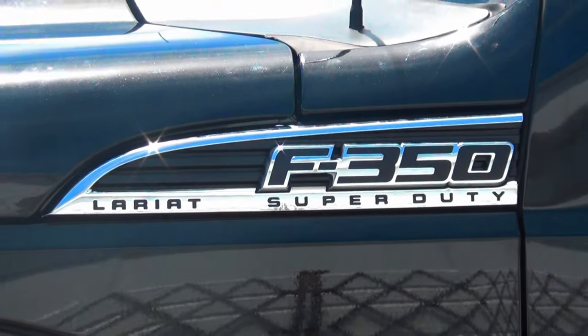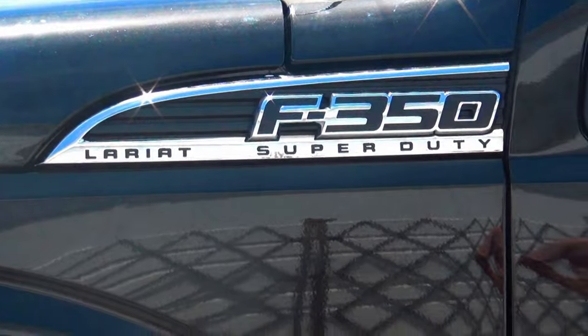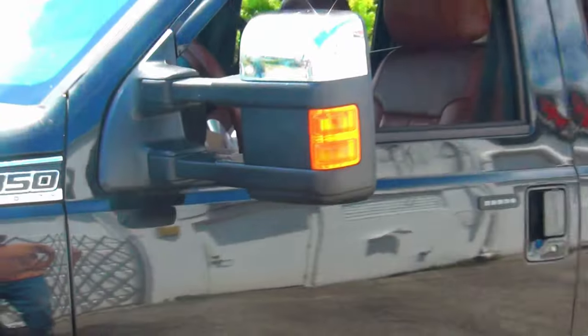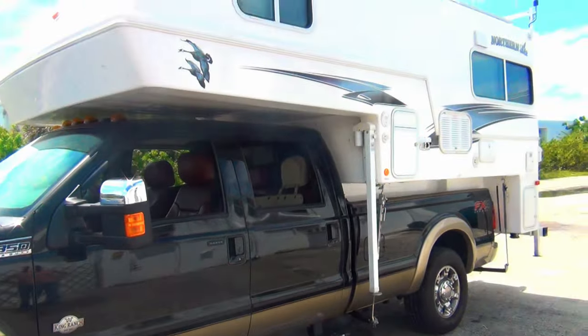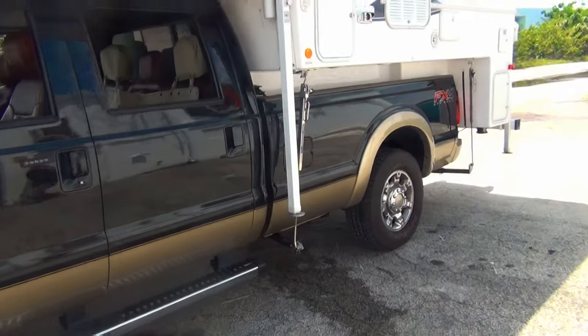Hello everybody and welcome to Bell CB. We did an installation today on this Ford F-350 Super Duty. It's a King Ranch and it has a motorhome attachment on the back, so we wanted to go with a dual antenna plan.